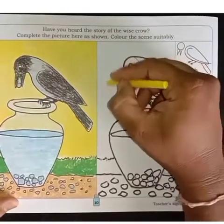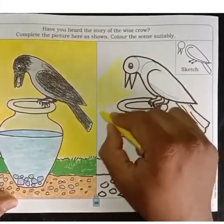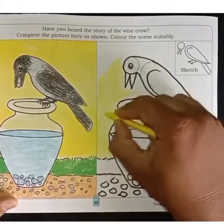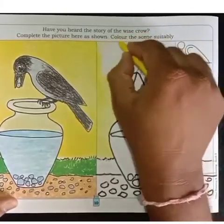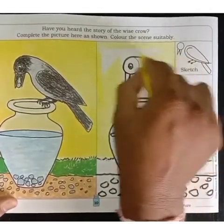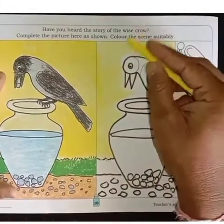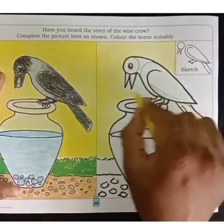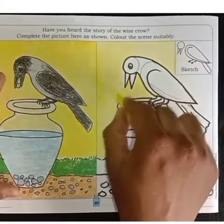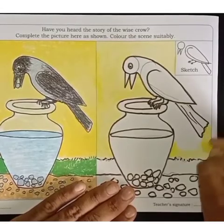And now here we will have to fill color, starting with the background. And now here we will have to draw the ground.